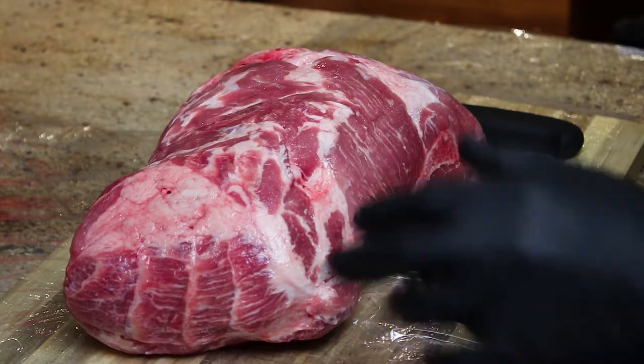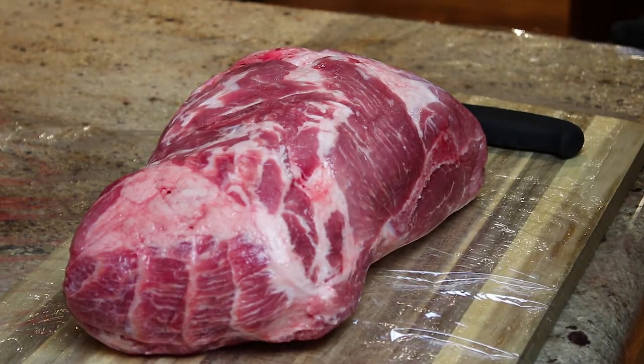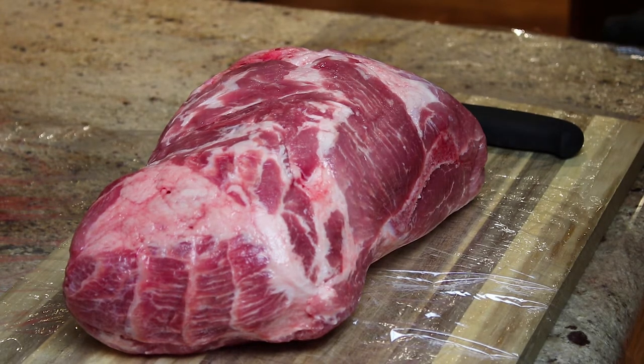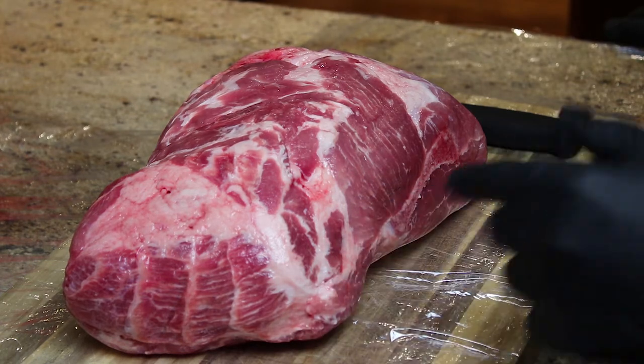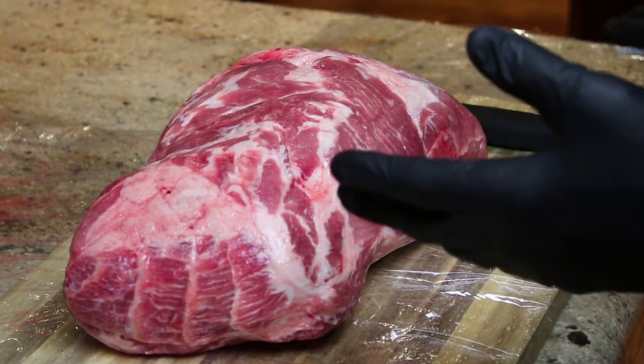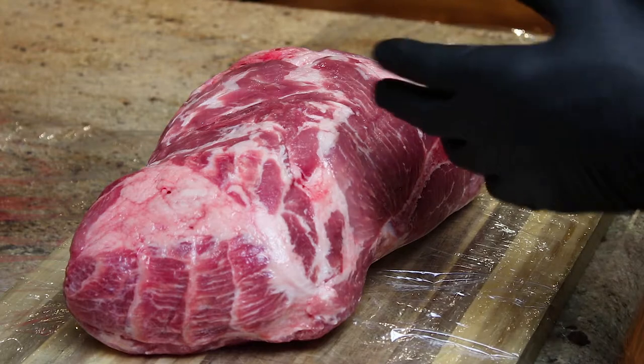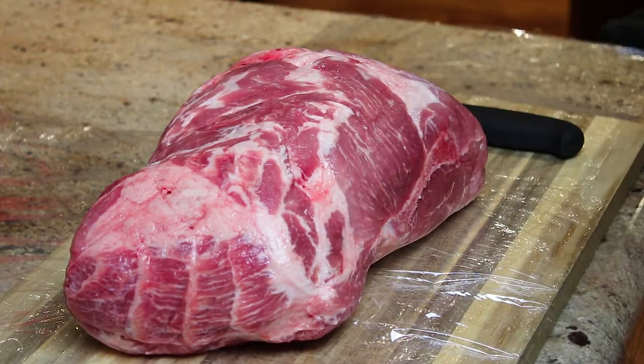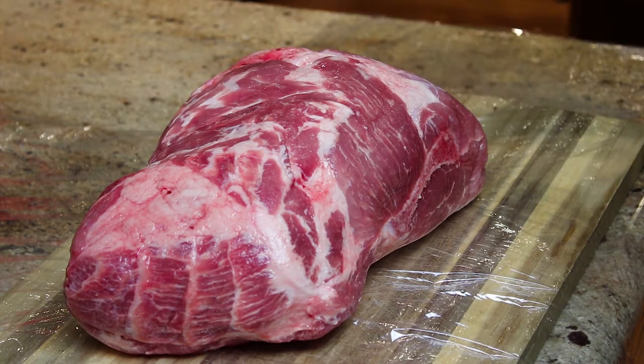Alright, so we have a pork butt — a little over seven pounds and a little over twelve dollars, about twelve and a half dollars. So it's the night before I'm gonna cook it. What I need to do is trim off the fat. I want to trim off any visible fat. This thing is loaded with fat on the inside, so I don't need a whole bunch of fat on the outside.